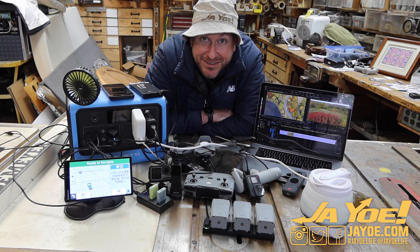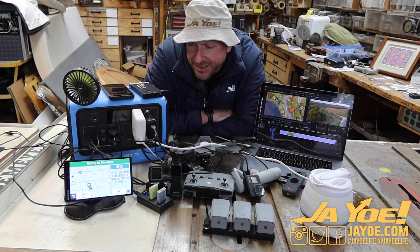Thanks a lot, guys — like, subscribe, and leave a comment. Do you have one of these? Do you like it? Any thoughts on it? Pretty cool — Bluetti.